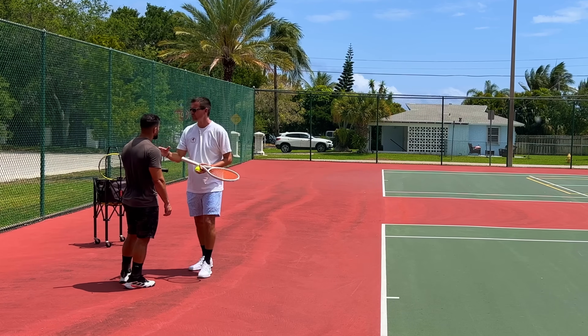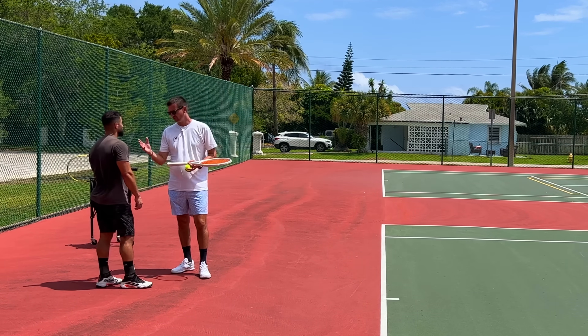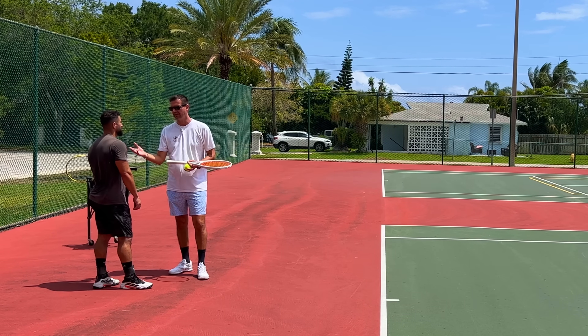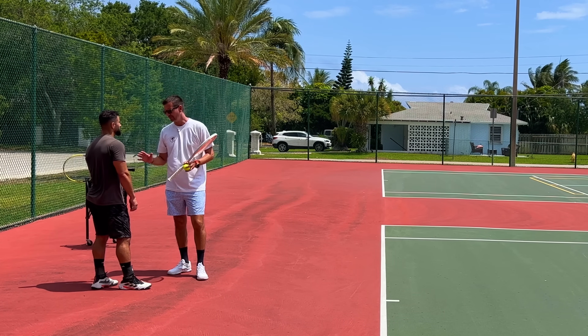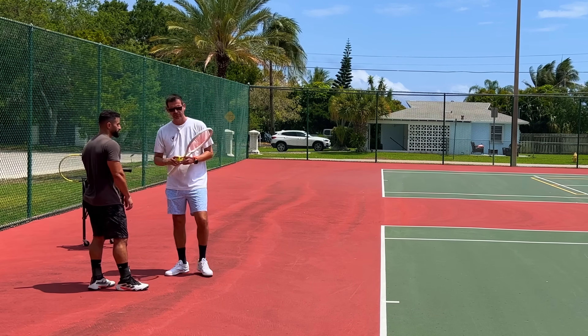You should never try to consciously jump on your serve — that's going to be impossible to time. And I'm sure you realized that when you tried it and couldn't get a lot of serves in — that's probably why you stopped. You don't ever have to do that. It comes naturally; you will naturally start getting off the ground more and more.